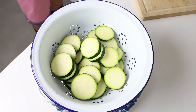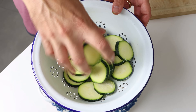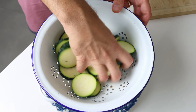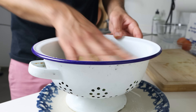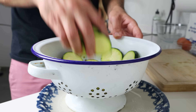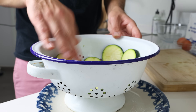Season with sea salt and gently mix it together so the salt is evenly coating all the zucchini, then let it sit for about 10 minutes. This is the most important step in this recipe — that salt is going to extract the water out of the zucchini so that later on when we cook it, it keeps its beautiful firm texture with absolutely no mush.